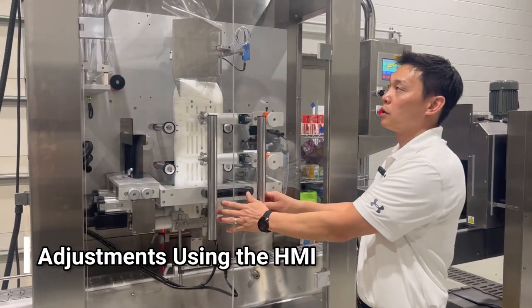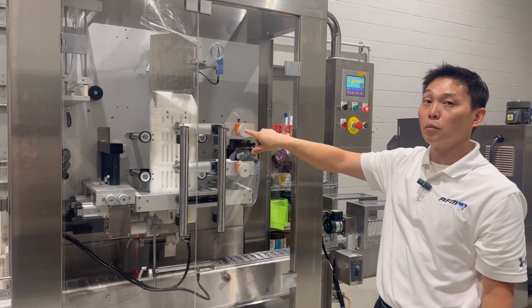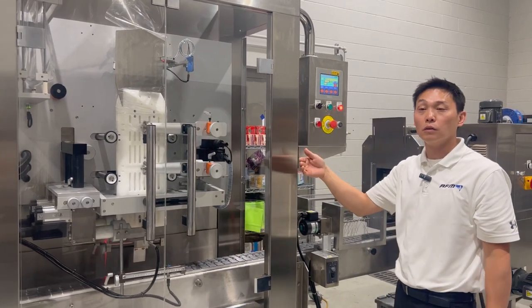On the 350, we'll make sure the doors are closed, the film is fed over the mandrel, the sensor is placed, and the film is brought down to the black rubber wheels. Now what we'll do is have the machine feed the film the rest of the way through.